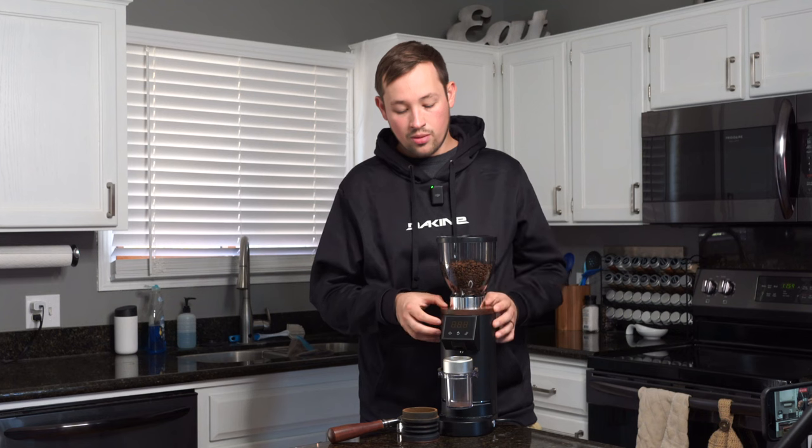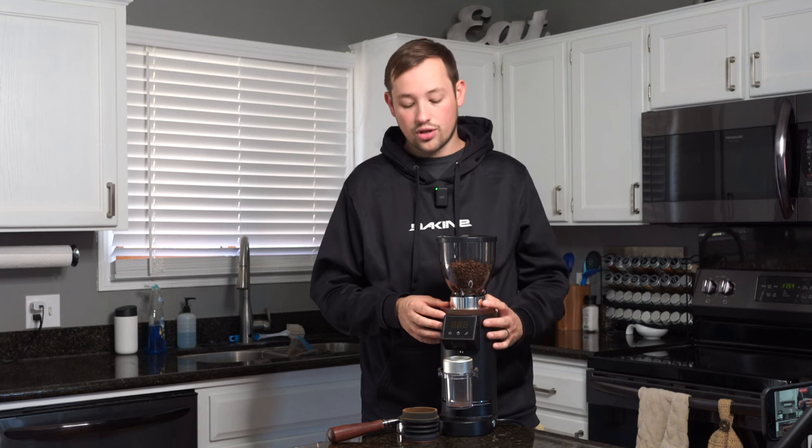This grinder came along as its successor with some more premium parts and a little better build. They changed a few things along the way and it comes in around $450, give or take, at the time of making this video.